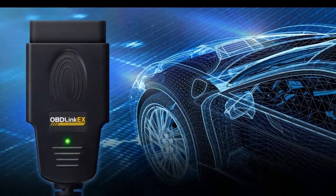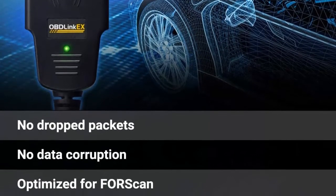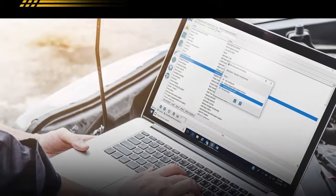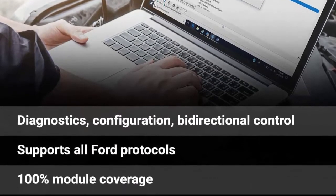Oblink-X is an affordable, user-friendly professional-grade OBD adapter. Get dealership-level diagnostics without paying high dealership prices. Oblink-X is designed to take full advantage of all the features of the Forescan software for Windows. In turn, Forescan takes advantage of exclusive Oblink functionality.